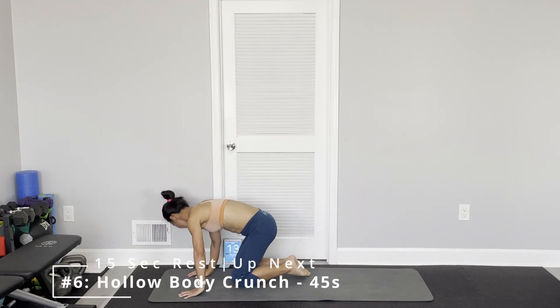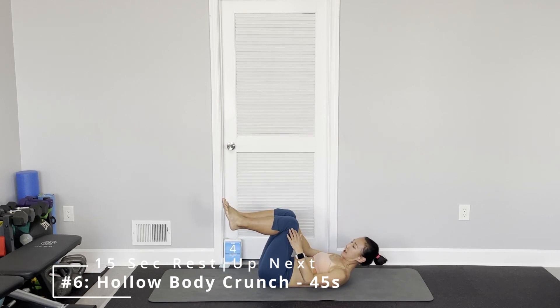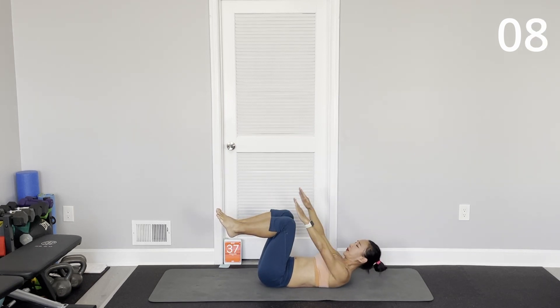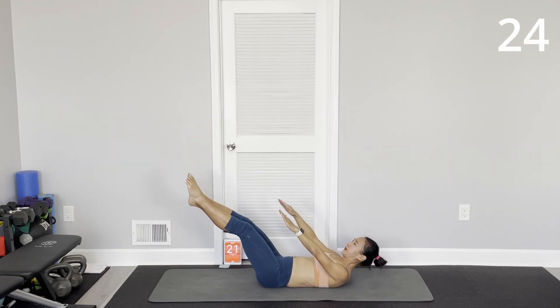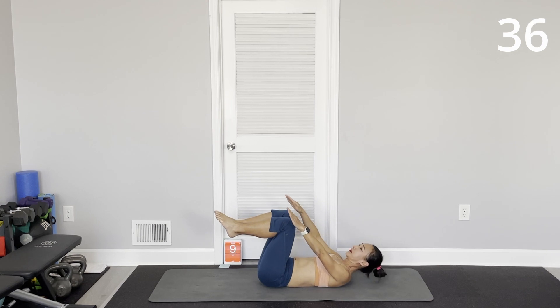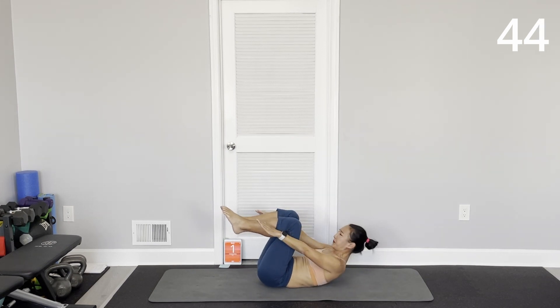Alright, hollow body crunch. Either 90 degrees or opposite. All straight leg — that's harder. This is easier. Good.